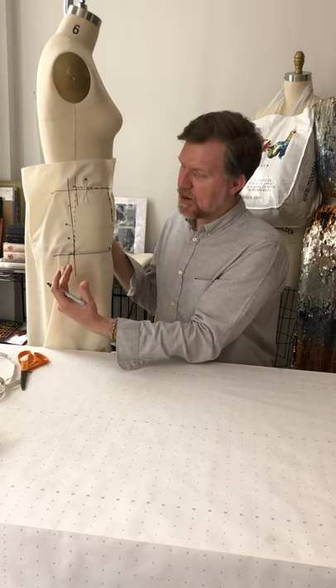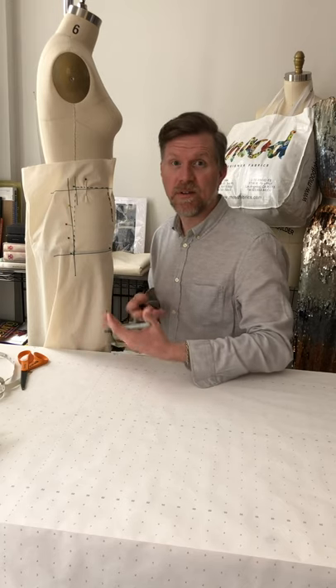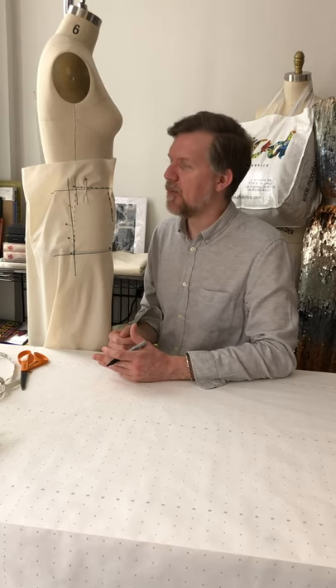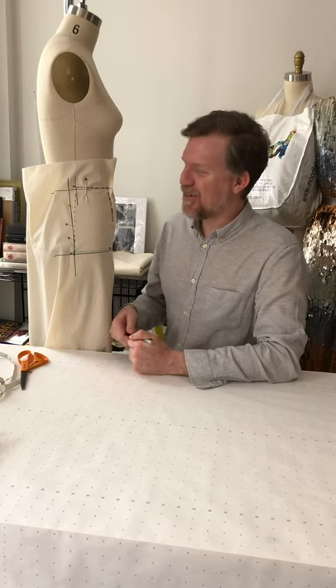When turning this into a final pattern, I'll square a line down from the hip to the desired hem length. I usually use 22 inches from the waist to the hem as a basic length, but that comes later. And that's our front skirt pattern draped.